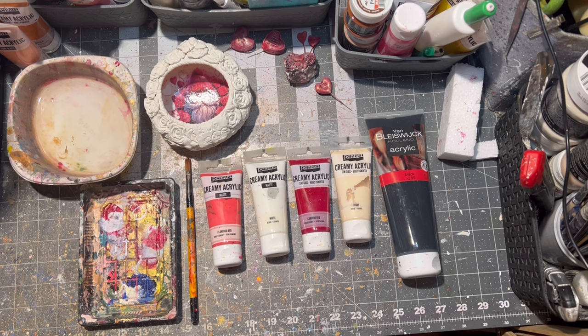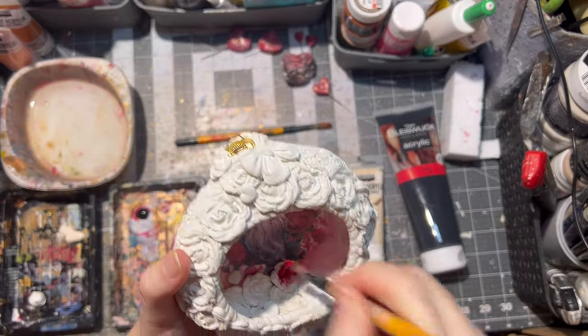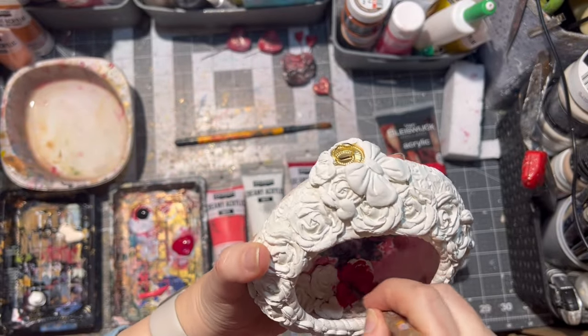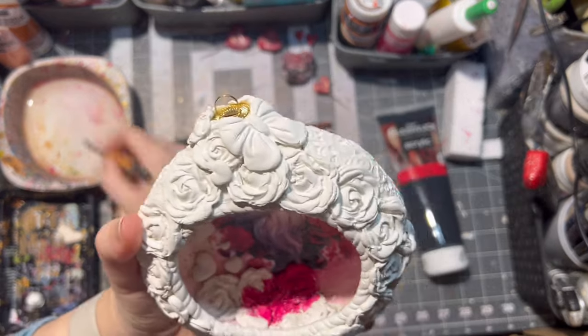Then I painted the ornament with these paints as well. I just alternated the pink and wine red paint, the black paint, some beige and white paint as well.